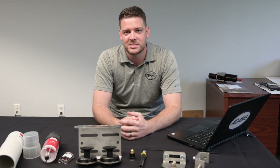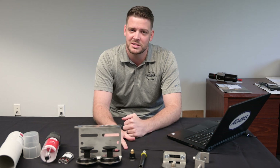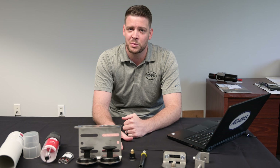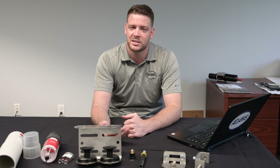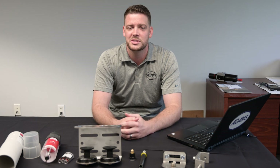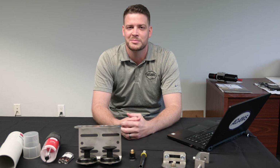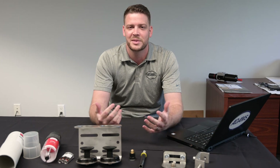That wraps up our video on single point automatic lubrication systems. We covered the technology and how it works, the benefits, and the main applications we see in the field. If you have any questions or want one of our specialists to come on site to look at your application, please feel free to contact us at 813-626-4128 or visit us online at www.adamscorp.com. Until next time, thanks and make it a great day.